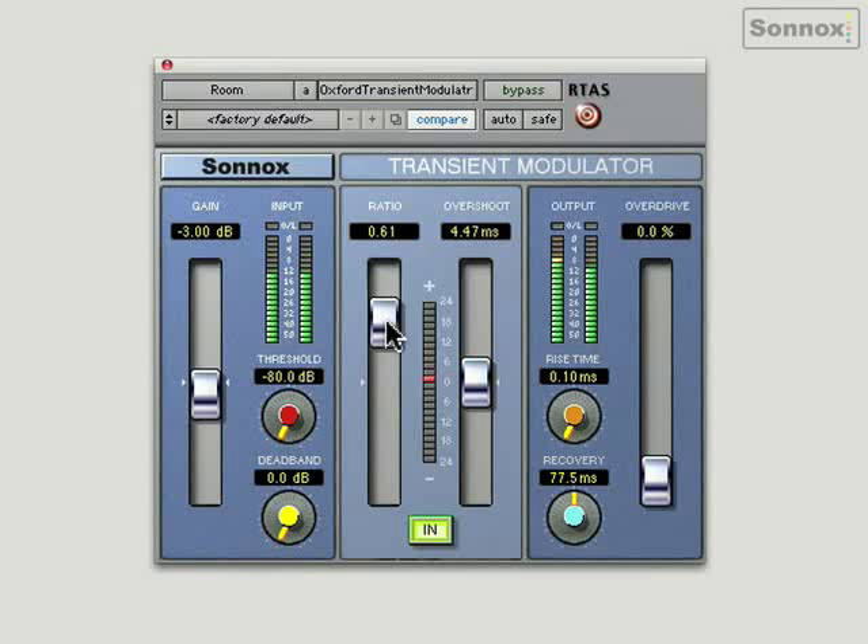It does have an overdrive control, which kind of adds harmonic-related content. If you actually push it up to 100%, it will allow peaks of up to 6 dB above digital maximum without hard clipping. So I can really push this, and there won't be any clipping. It's pretty intense.